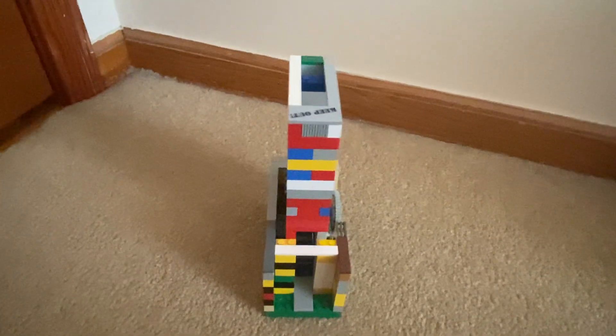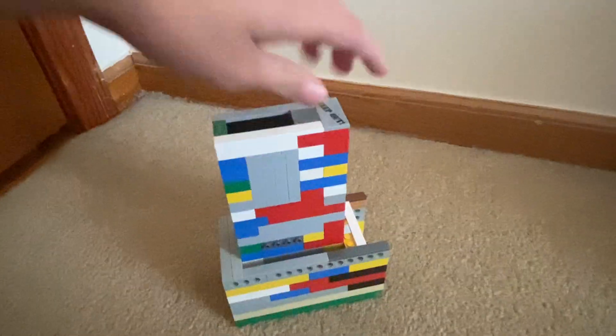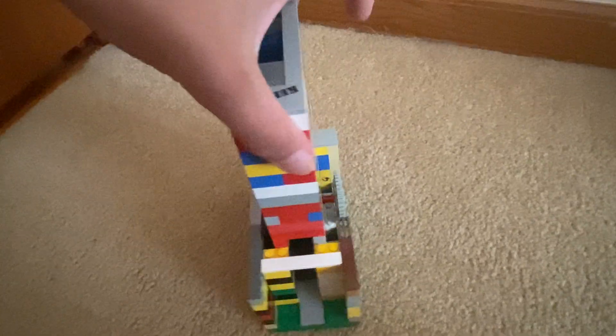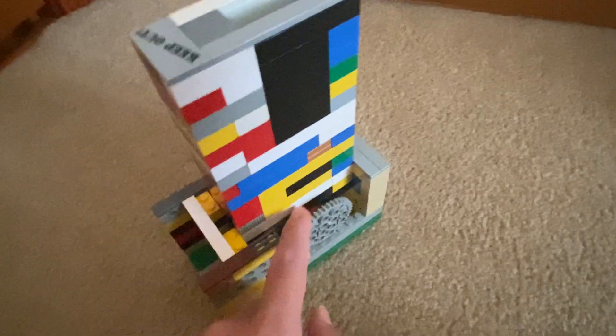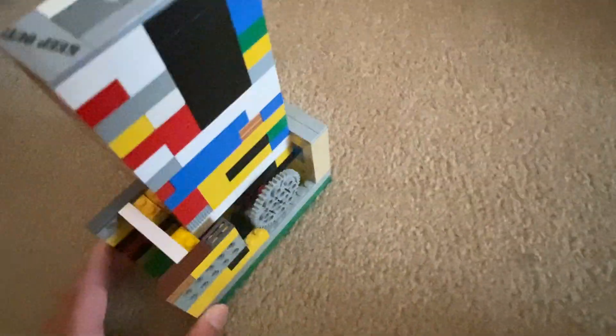This is my minifigure dispensing vending machine. The color scheme is randomized. There are really three main ingredients to make this successful: the gear, which turns a tiled piece inside, and a little slide piece down here that makes the minifigure slide out. Those are the three pieces that make this function, as well as the walls and barriers.